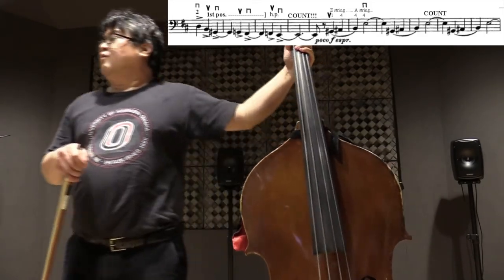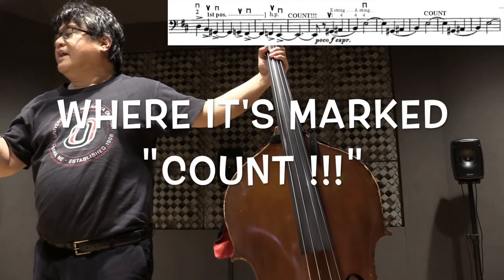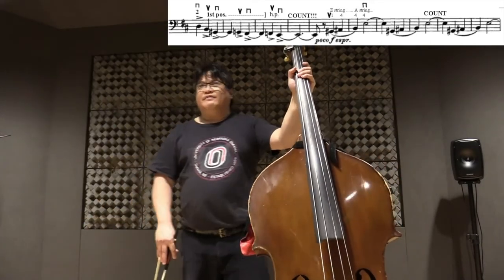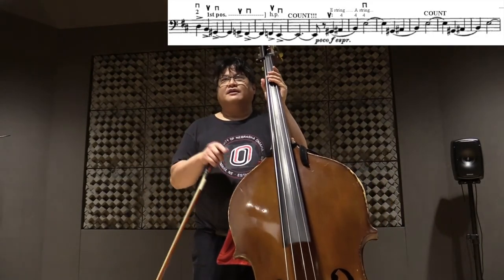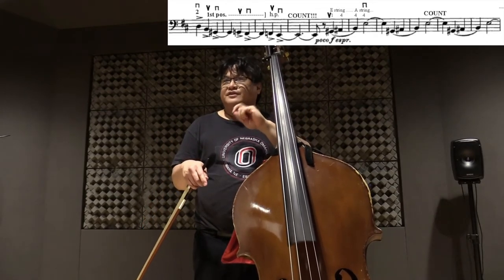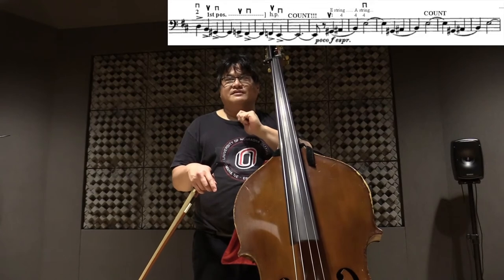Biggest warning of them all: measure 135, inclusive of the tied note on the third beat of measure 134, and inclusive of the tied note on the downbeat of 136 — you have a lot of counting to do there. Too many people do not count that measure long enough. So count it, put a big note in there, highlight it, do whatever you have to do. Count in your head. Even at professional auditions, so many people do not play that low E long enough. You want to be the person that counts it — it will be appreciated.